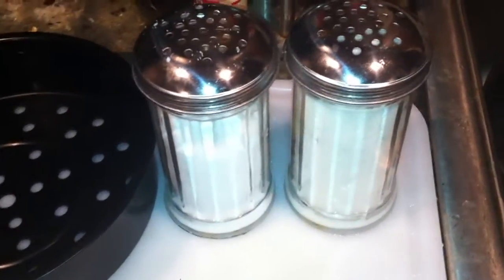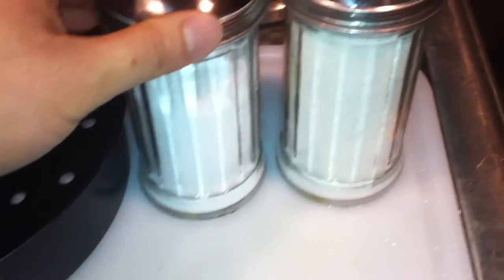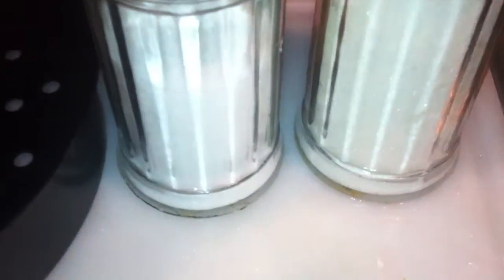Have you ever had problems telling the difference between which one is sugar or salt? So let's zoom in on each of these. I've noticed that the salt is wider than the sugar. Hopefully you can tell by this video, but this is wider than this off-white. Obviously this is going to be sugar.